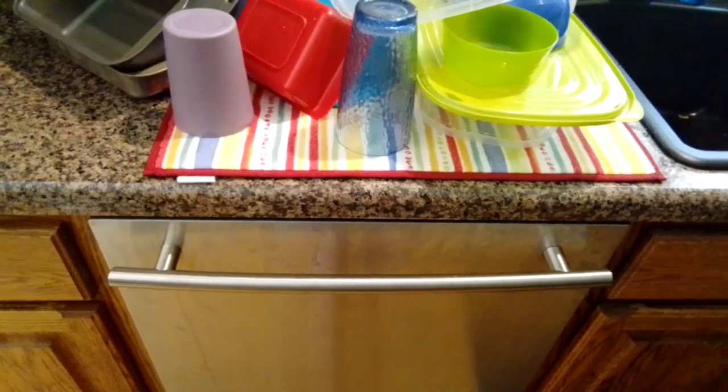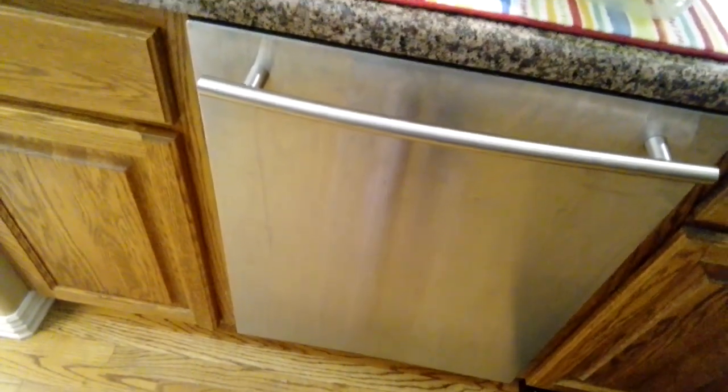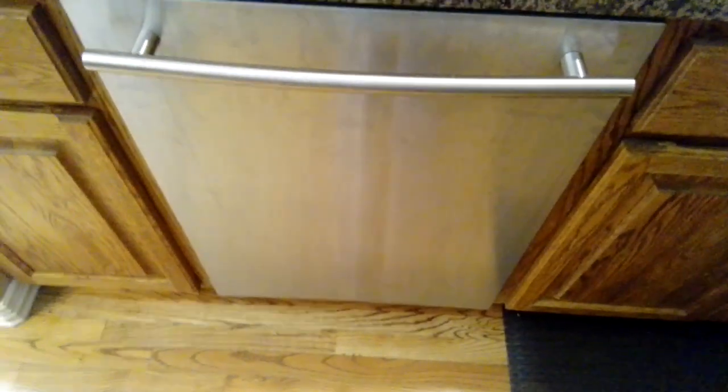Are you going outside? Yeah. Are you gonna come in? No, I'm just doing a dishwasher video. Alright, see ya, bye-bye.